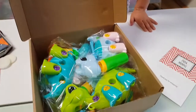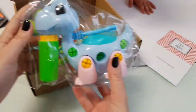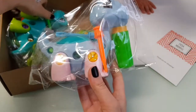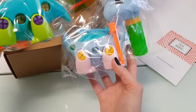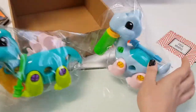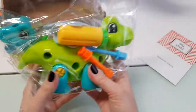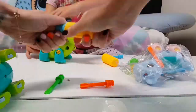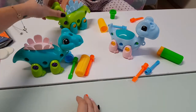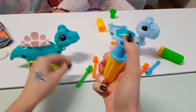Wow, I wasn't expecting them to be this big — I was imagining a little bit smaller! Look at this one, it's blue, and I think you can combine parts — you can use its legs on another body. They have a screwdriver here. And we also have the green dinosaur. So we have here three really adorable dinosaurs and screwdrivers for them.